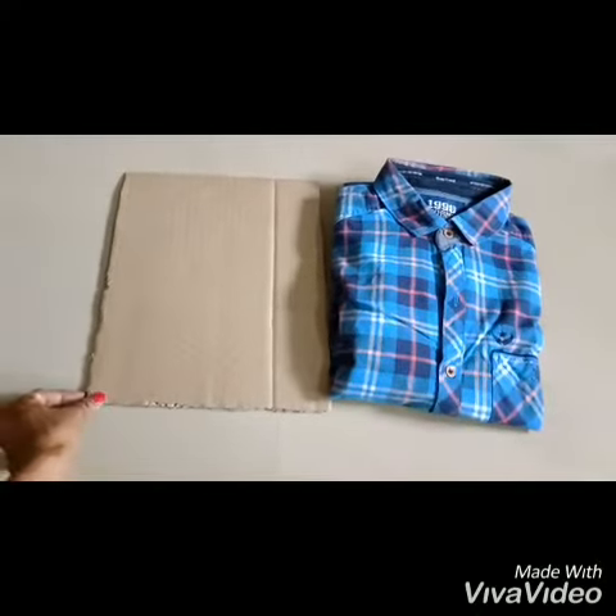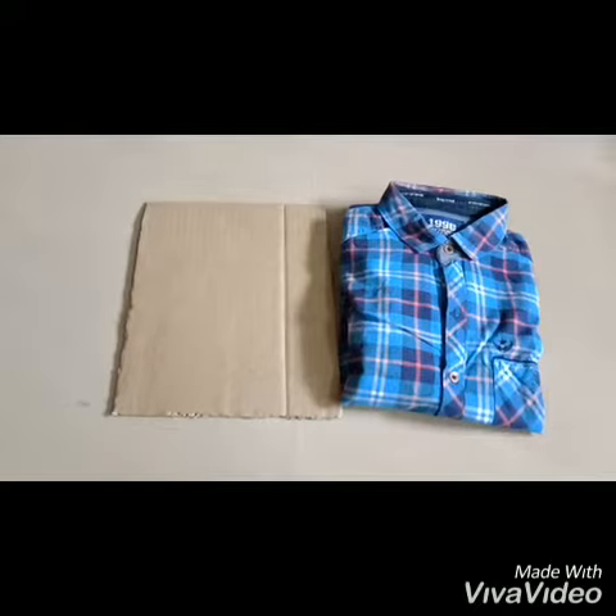Hi friends, how easily a shirt and t-shirt can be folded is shown in this video.